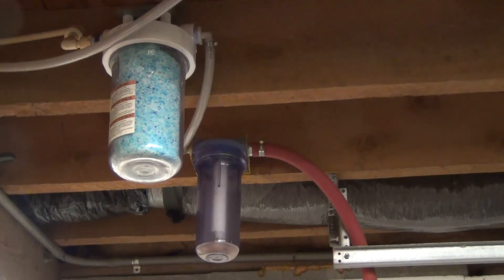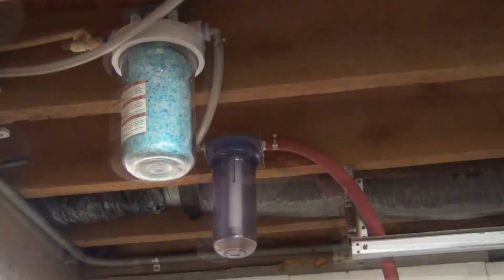The nice thing about silica gel is you can take it out, put it in a 9×13 cake pan, put it in the oven and regenerate it — I think it's 300 degrees for a couple of hours — and drive that moisture out. So you don't have to keep buying new silica gel, as long as you don't contaminate it with oil.